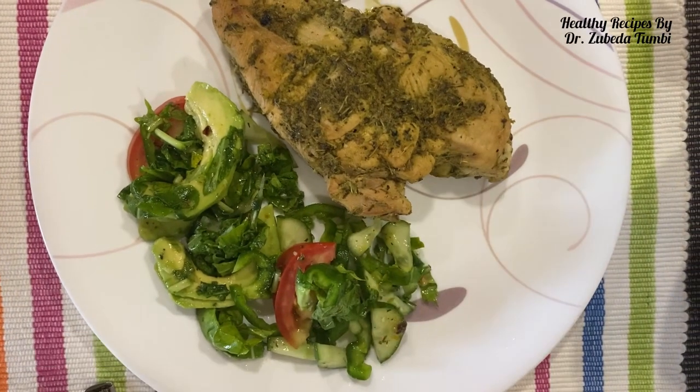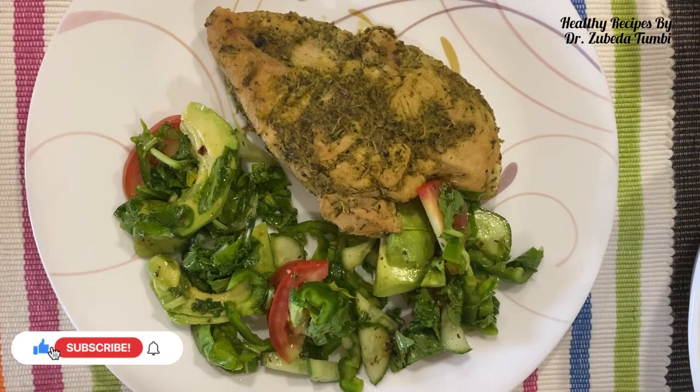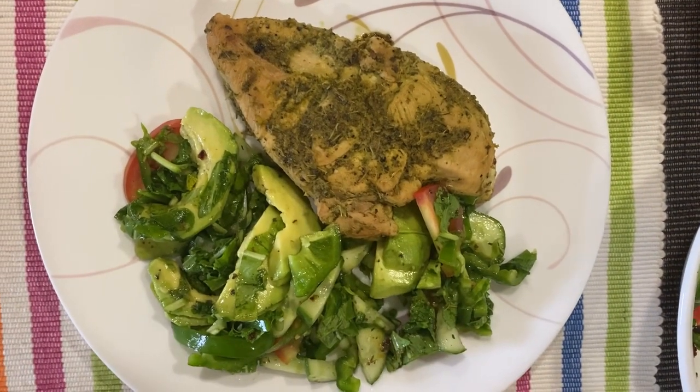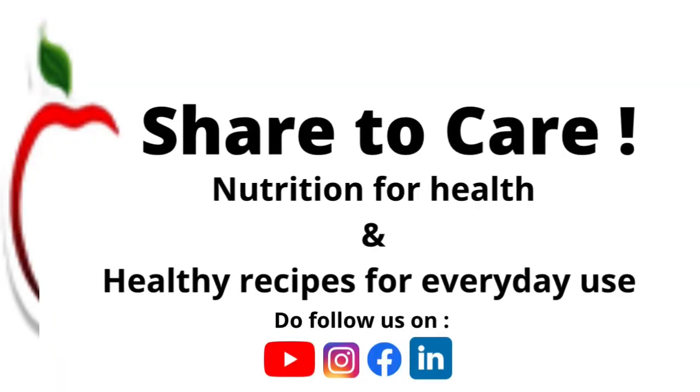The fresh herb thyme gives us antioxidants like thymol and flavonoids. Packed with vitamins A, K, E and B, this adds to the nutrition value of this lovely chicken recipe. Do try and let me know. Bye!